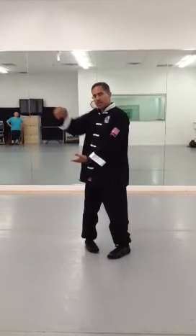Three things are going to happen here: this hand is going to come up, this hand is going to come out, and my left heel is going to come up. So here we go.